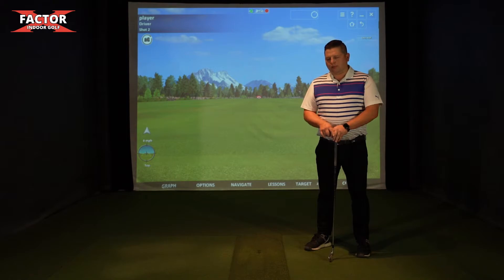Welcome to X Factor Indoor Golf. Everybody's in our simulator now. We're at the range, ready to get loose and get warmed up.